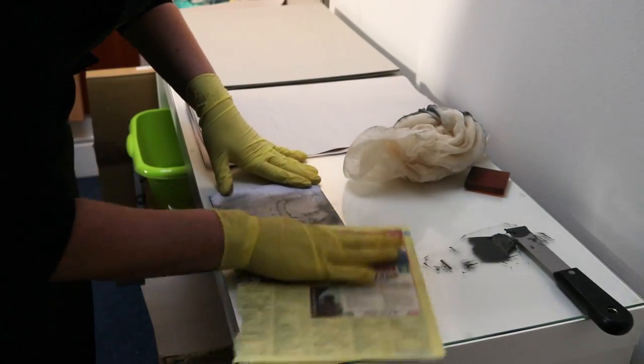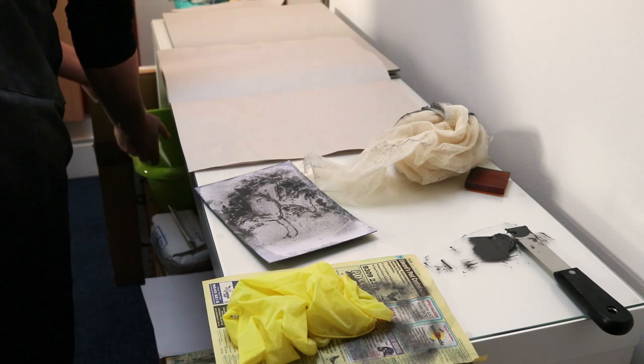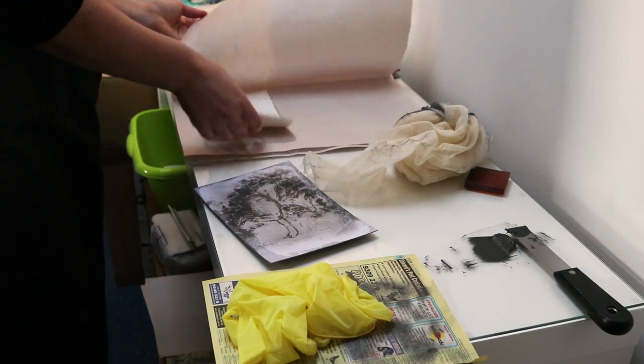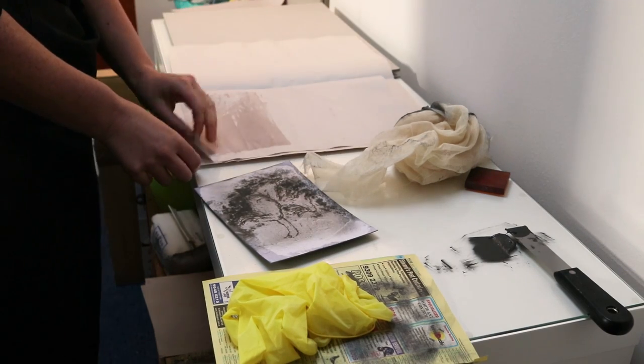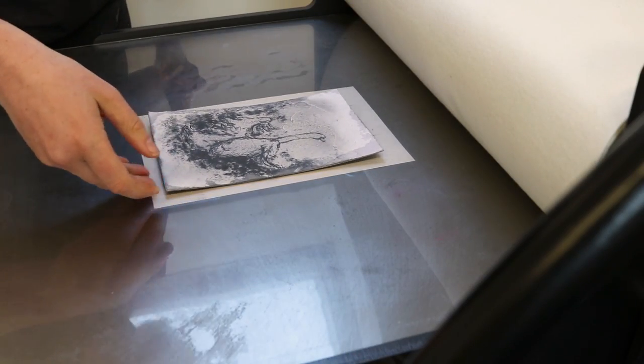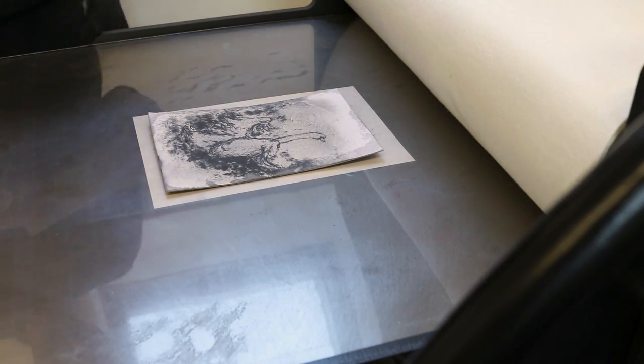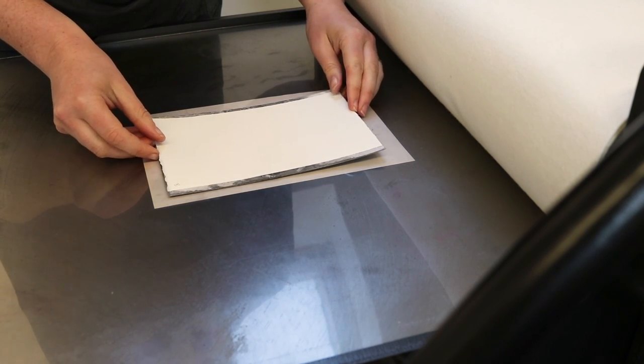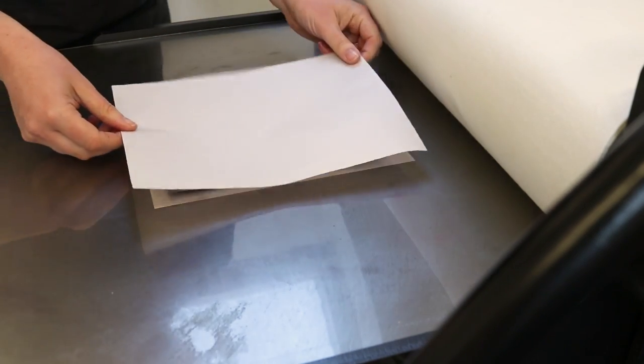I applied the ink to my plate with a scrap of rubber, then gave it a quick wipe with my tarlatan and a page from the phone book, before blotting the water from my BFK which had been soaking for about 15 minutes, and ran everything through the etching press. The paper I used for printing was torn down from a scrap of BFK Rives left over from an old project. BFK is my favorite printmaking paper and it's also made from 100% cotton rag, just to add to the traditional anniversary gift theme.